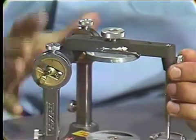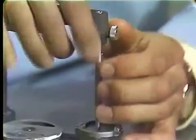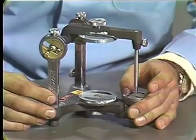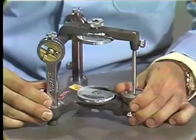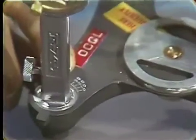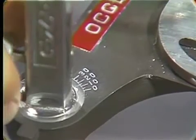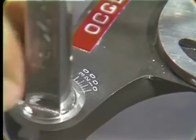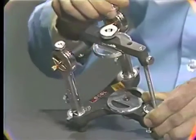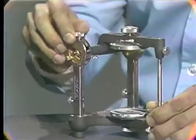The thumb screw in the front adjusts the incisal pin. Now in order to zero the articulator, we should set all of the various settings to zero. We have degree marks on the horizontal surface of the lower member. To zero this, we'll loosen the set screw and set it to zero. I'll do the same to the other side, and we can also set the horizontal Connler inclination to zero on both sides.